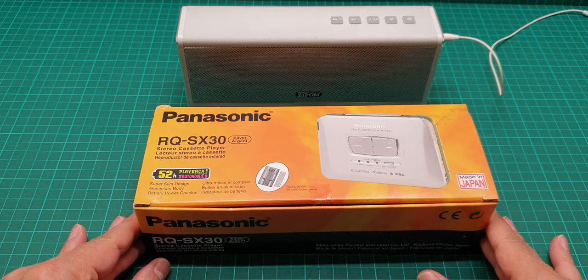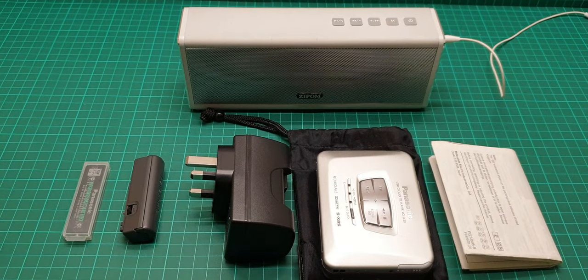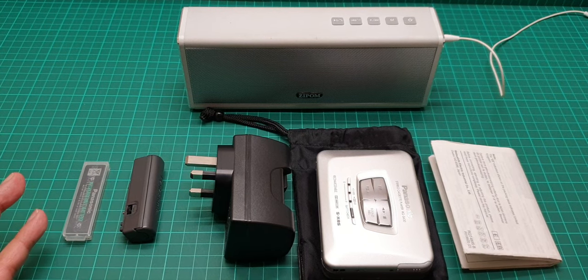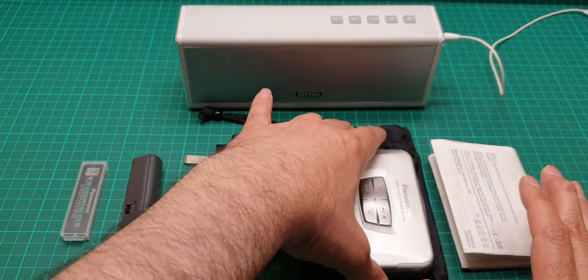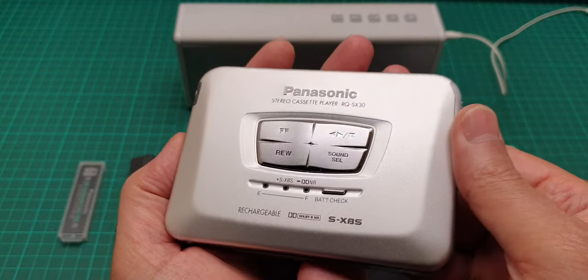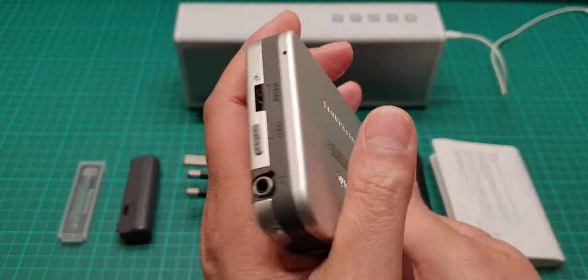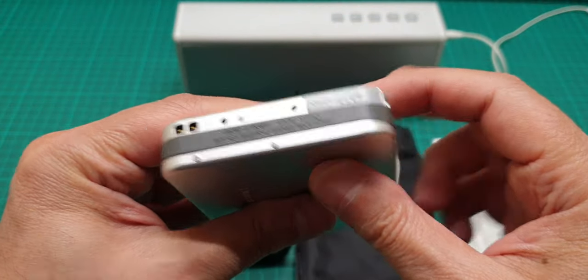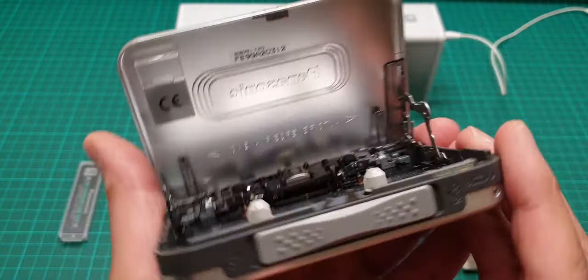I'll get everything out of the box and we're going to talk more, as this item is brand new — mainly brand new in the box as I showed you. It's in mint condition; there are no scratches anywhere at all, not a single scratch. Inside is in excellent condition.